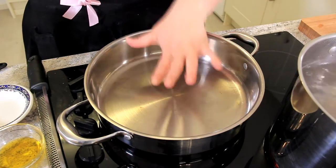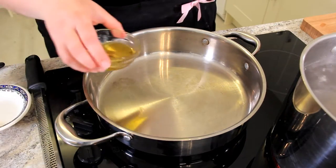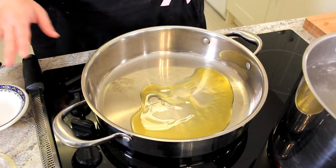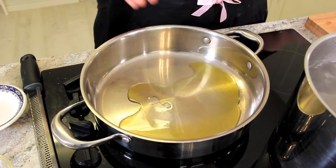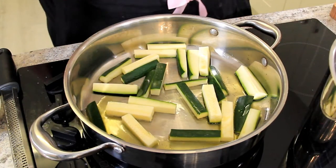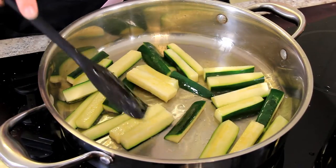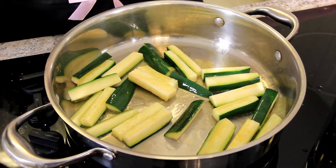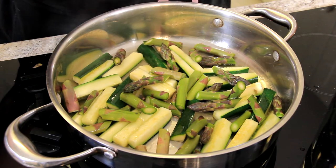We've got our water on to boil, but we want our sauce to get cooking first because the pasta is going to cook really quickly. About two tablespoons of olive oil into a hot pan on medium-high heat. In go our courgettes or zucchini — these are going to cook down and get really nice and soft, adding a lovely texture to the sauce. Once you start to see a few little brown bits forming on the zucchini, add in your asparagus. I like to add a little bit of salt at this point because it's important to season every layer.